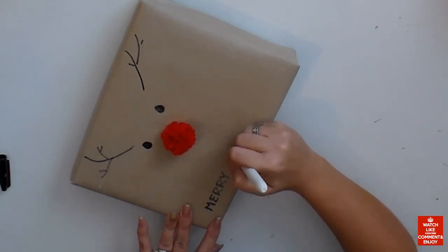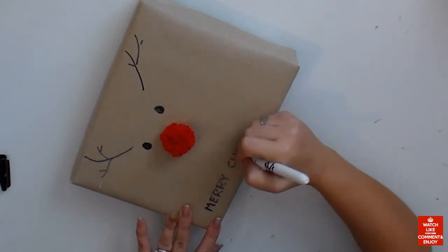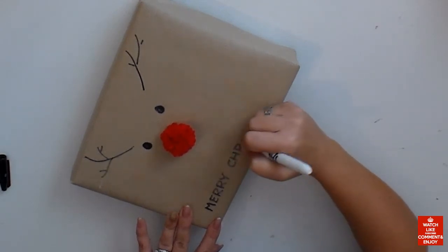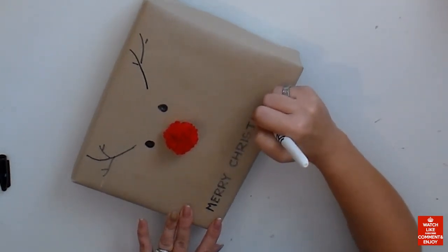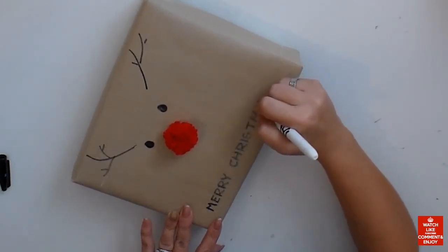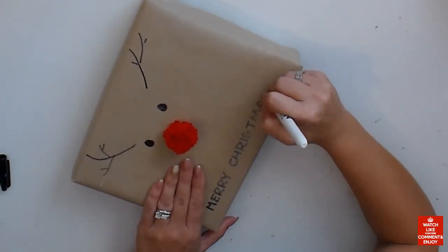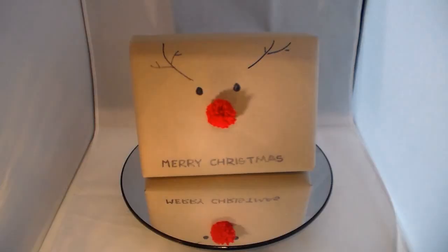And that's it! I hope you guys liked this. It's part of my 25 days of videos — don't forget to subscribe if you haven't yet, and press the bell button to get notifications for all the new videos coming up. Today I'm putting up two videos since I didn't have time yesterday, but you guys are gonna have 25 videos until Christmas, I promise. Thank you so much for watching, and I'll talk to you guys soon — bye!